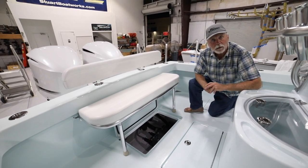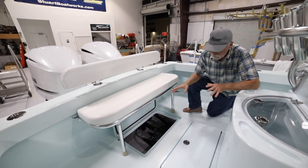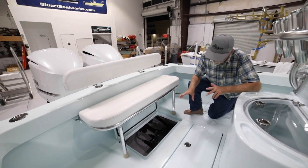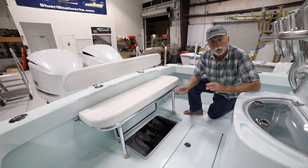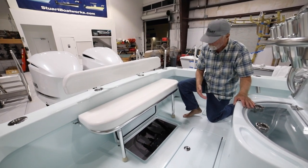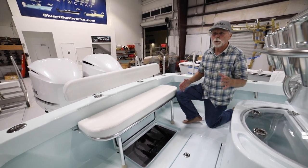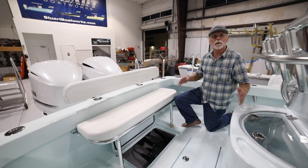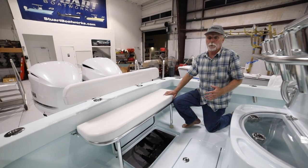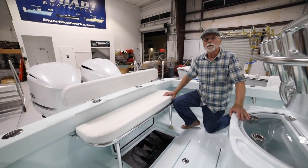We're finishing out the bilge tomorrow, but it makes this really functional — exactly what he wanted. It's cool because we haven't done pressurized live wells, an in-sole live well, a sea chest, or a Sea Keeper size one before. We can build what you want, and I know this customer is going to be happy. If you've got ideas, thoughts, or would just like a boat like this, we can make it happen — give us a call at Stuart Boatworks. Thank you very much.